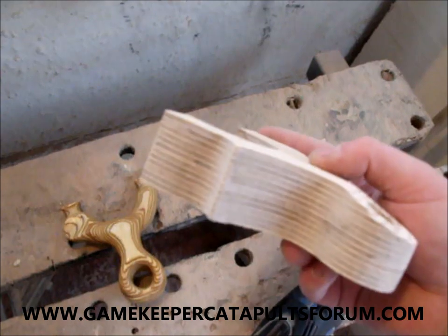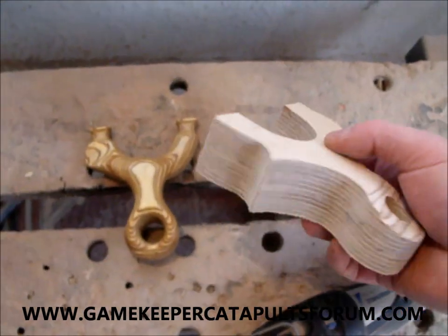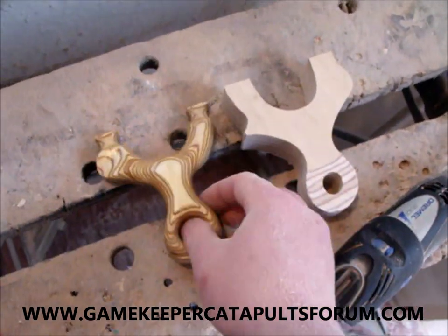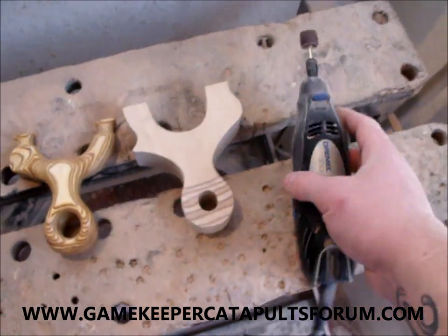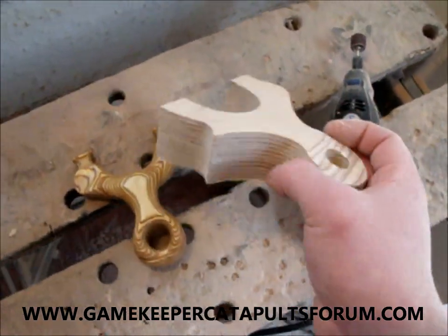I've started off with epoxy two-part resin, two chunks together. Obviously I can't do the palm swell with the router or anything like that — it's all got to be done with a Dremel, like so. So I'll take you through step-by-step photos and then we'll see how it turns out.